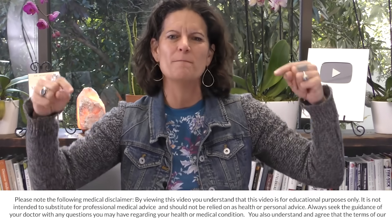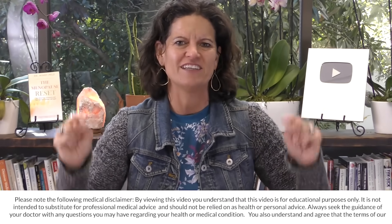Dr. Mindy here, and I am back with you talking about autophagy. So if you're new to my channel, let me just start off by saying welcome. We are discussing all things fasting here, and I am on a mission to get a million people building a fasting lifestyle.